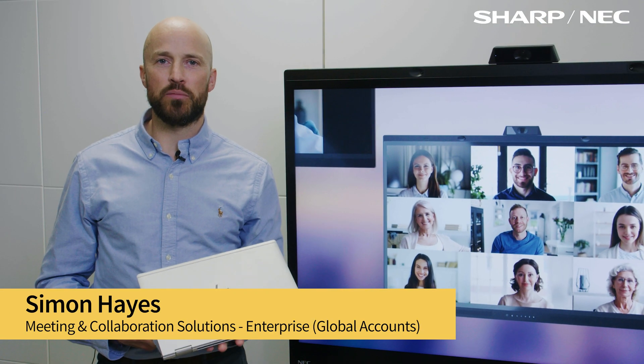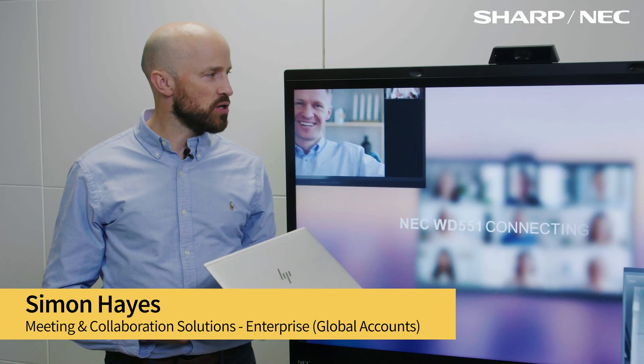Hi guys, I'm Simon from NEC. I'm just here today to show you our brand new Windows Collaboration Display from Sharp NEC.